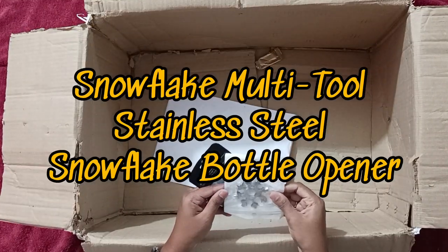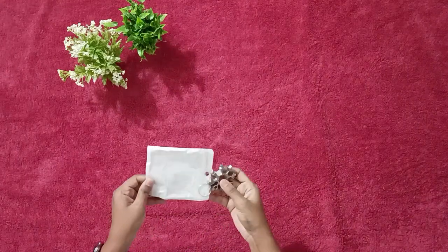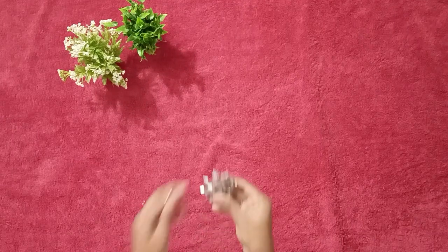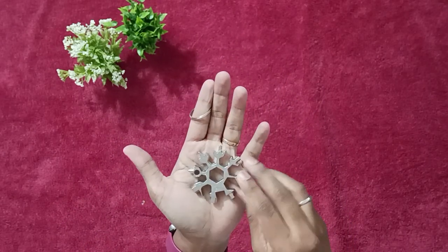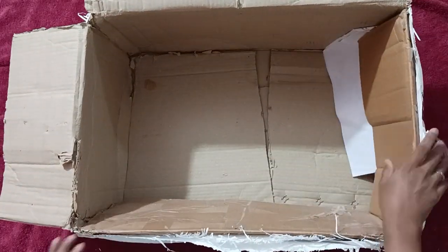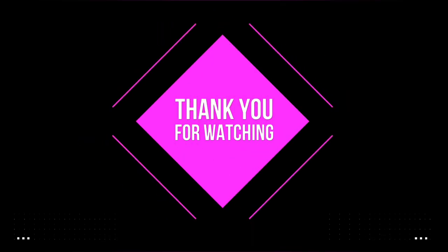The funny thing about this product is that I just bought it because of the design, which looks like a snowflake. Apparently it is used to open a bottle or you can use it like a screw. I don't know — I liked it. Finished! Thank you so much for bearing with me. Overall experience was 3 to 5 out of 10. Thank you guys — please do subscribe.